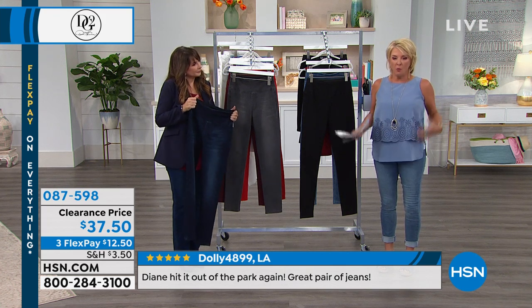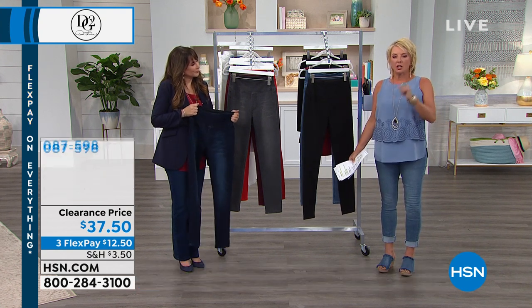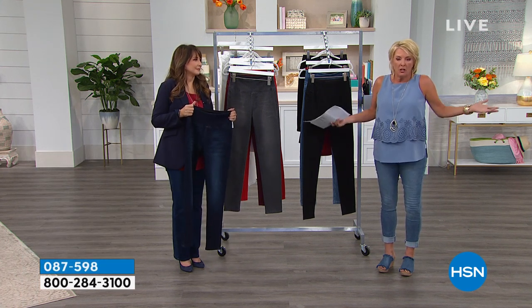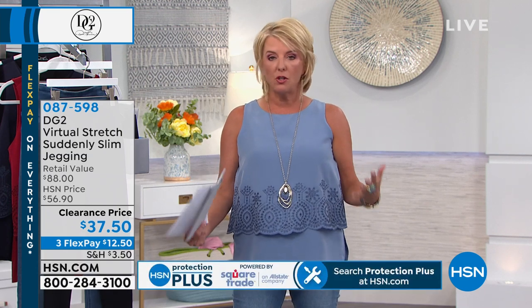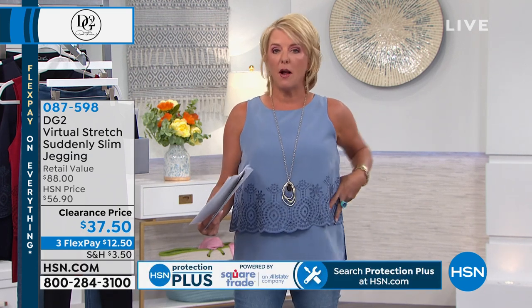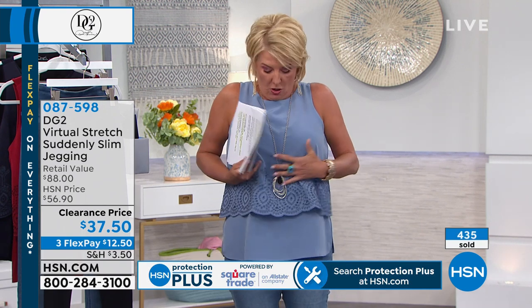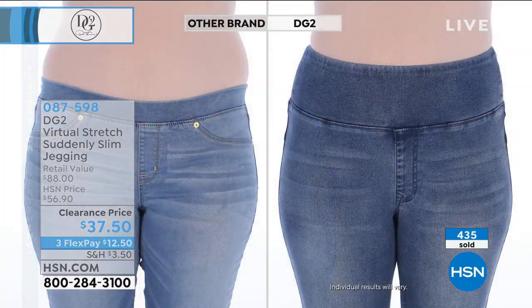If you're fuller around the waist, which I absolutely am — I carry all my weight right here — I needed to go to my normal DG2 size. If you don't have a bigger waist, then go with virtual stretch sizing, which is usually down, because this really stretches. But for me, I went with my classic Diane Gilman DG2 size. If you normally wear a medium or large, go with your normal size if you carry weight around your waist, because that panel is meant to really slim you down. It's doing its job and it's comfortable, but you feel this whole slimness around your entire midsection.